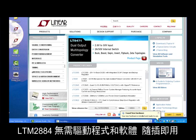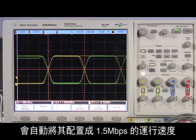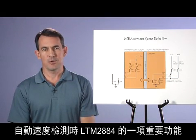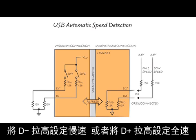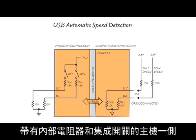No drivers or software are required with LTM-2884 — just plug and play. The mouse is a low-speed device, which the LTM-2884 has detected and auto-configured for 1.5 megabit per second operation. The data transfer is displayed on the connected oscilloscope. Automatic speed detection is a key feature of LTM-2884. This diagram illustrates how standard USB pull-up resistors define the speed: D-minus is pulled high to define low speed, or D-plus is pulled high for full speed. LTM-2884 detects the resistor during bus idle time and mirrors the connection to the host side with internal resistors and integrated switches.